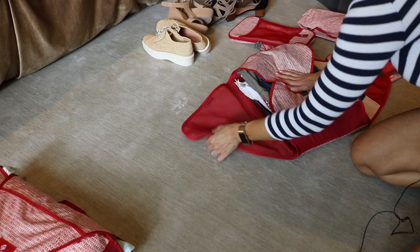Next on my list is what's going in the cube. These are things that get rolled up into tight little sausages — things like pajamas, workout clothes, bathing suits, and bathing suit cover-ups.